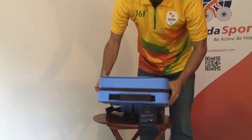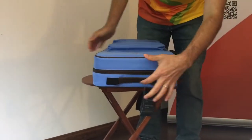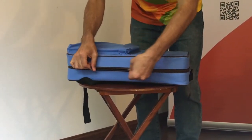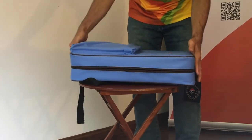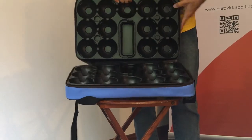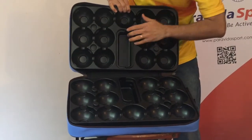On the top you have a nice handle made of artificial leather. You can open the backpack with the dual zips from both sides. As you can see, you have a very nice space to keep your bocce balls in shape and protected.